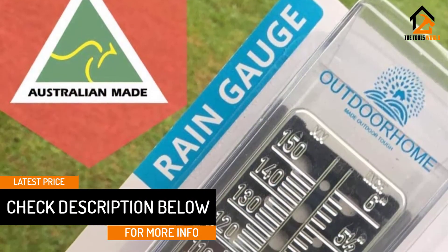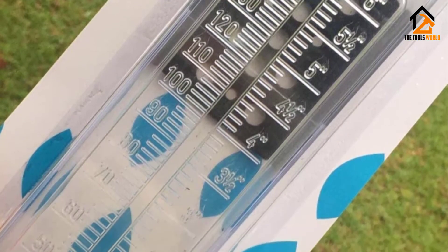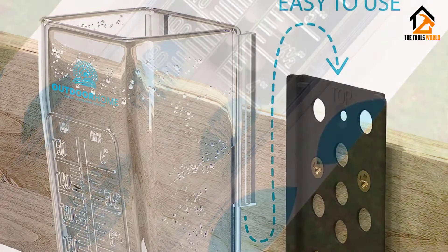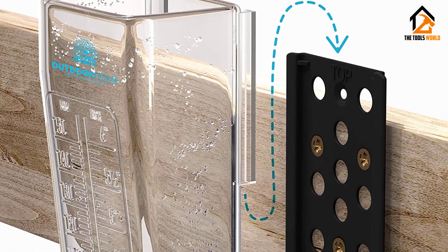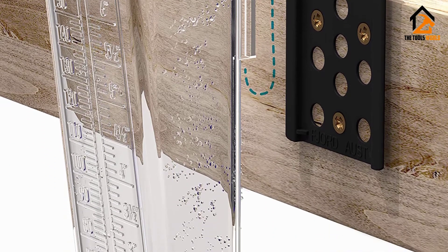Unlike other mountable outdoor tools, this rain gauge is made with durable polycarbonate plastic material. This crack-proof tube doesn't show discolorations from long periods of exposure to rainwater, minerals, or elements. Apart from using this rain gauge for professional activities, it's also a great gift idea for your avid gardener and décor friends.